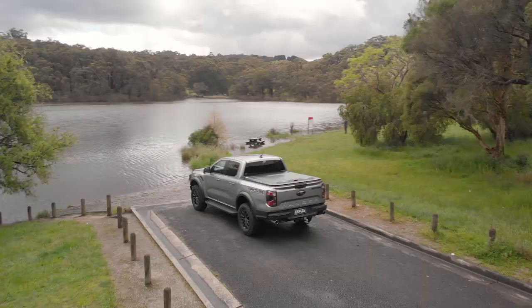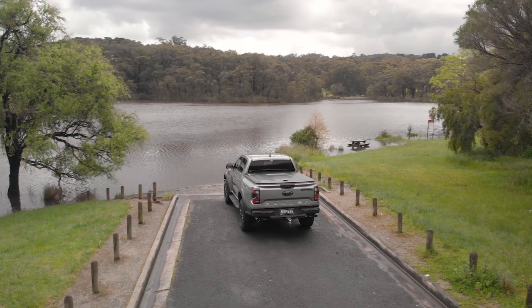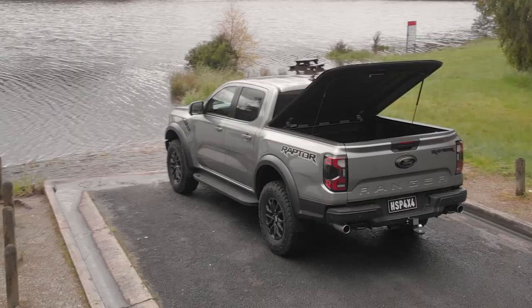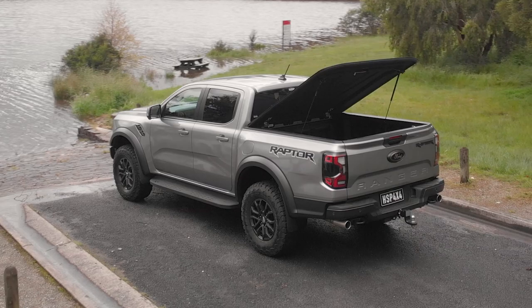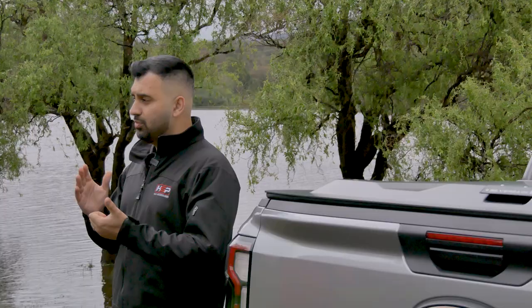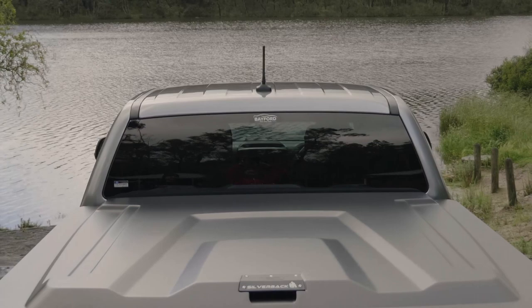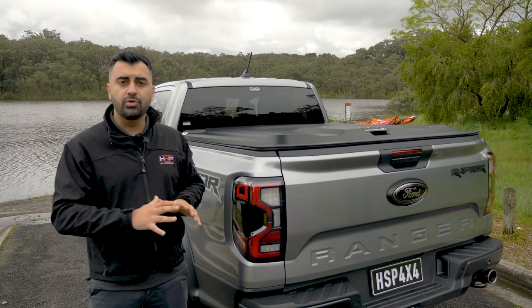Hi, I'm Massey from HSP 4x4 Accessories, and today I'm going to be showing you our first hard tonneau cover that we're releasing for the new generation Ford Raptor and Ford Ranger, which is the Silverback. The Silverback is one of the best hard covers on the market for a couple of reasons. It gives you the most amount of functionality for the price. With this cover, you can freely use your tailgate without needing to open the hard cover. You can have a crossbar setup on it, have the whole thing removed in 45 seconds, and that black accent color goes perfectly with almost every car, especially the Raptor, which has got so much black features all around it.